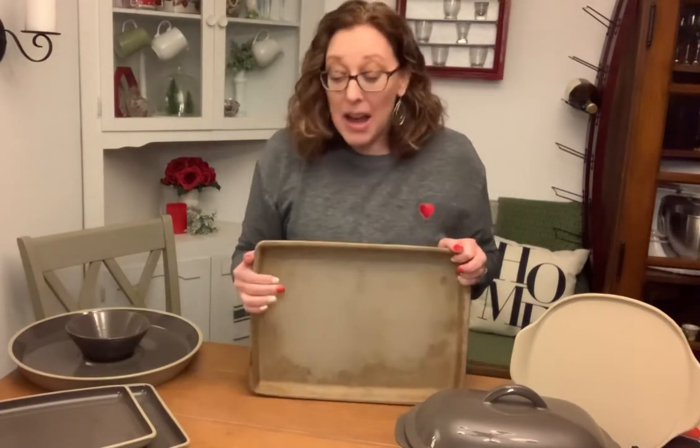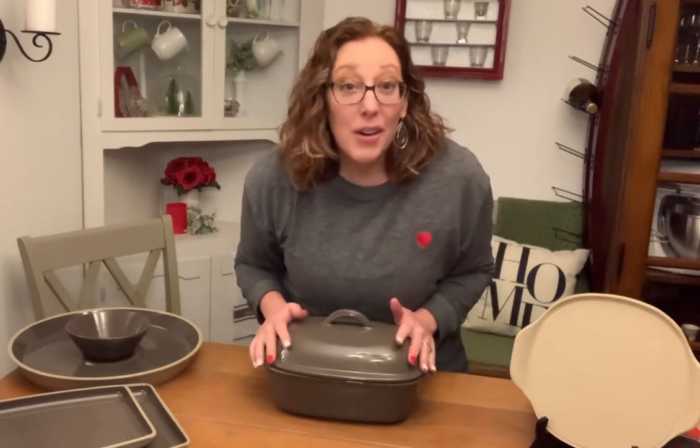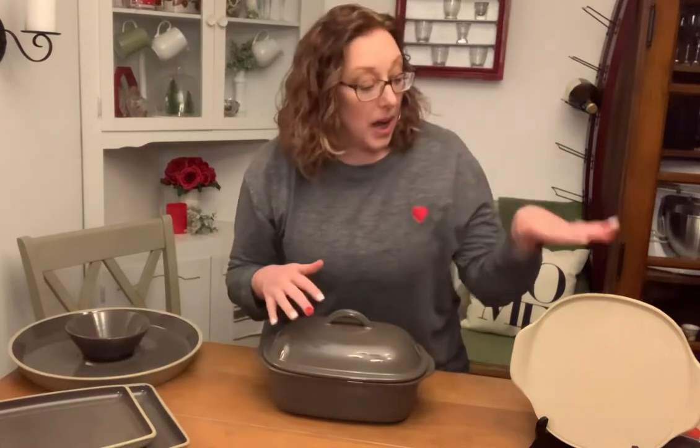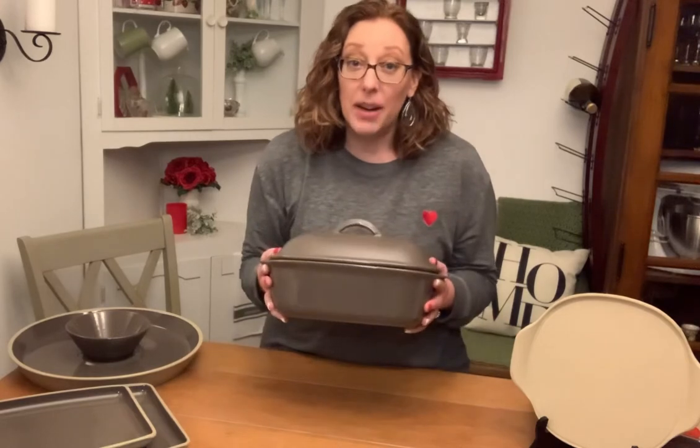Another little known fact — maybe you do know it — perhaps you have one of our very favorite things, the deep covered baker. This is the deep covered baker. It's part of that partially glazed line — naked on the inside, fully clothed on the outside with that beautiful glaze. Stoneware can go in the microwave. So if it fits in your microwave, you can cook in your microwave. A lot of people use the little personal pizza sizes to cook in their microwave, and that small stone bar pan that works in the air fryer and the toaster oven can also go in your microwave.